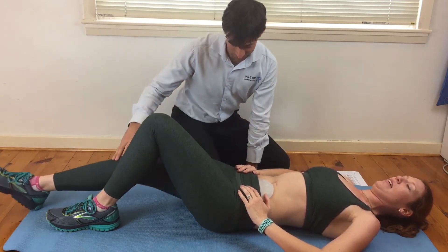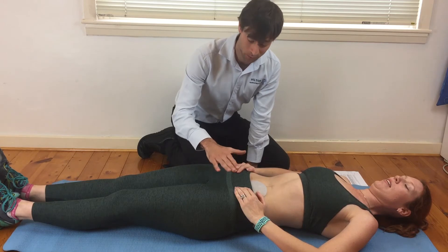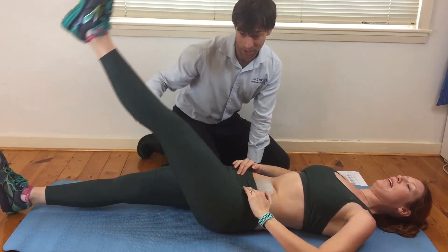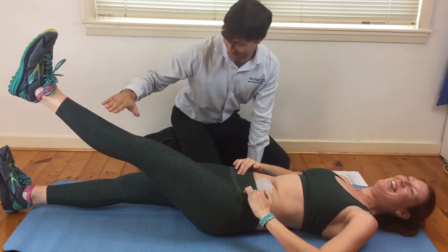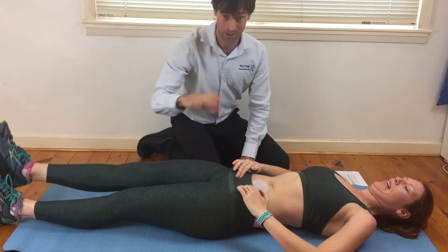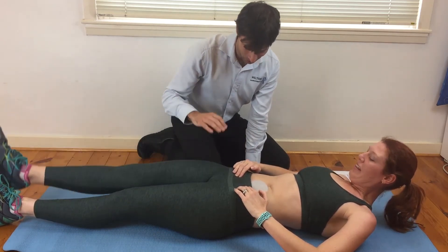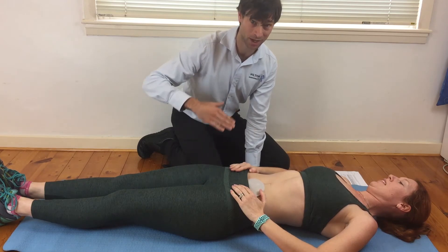Once you can do 10 to 20 of those and feel comfortable, this is the next progression: legs straight, switching those core muscles on and pulling the abdominal muscles in. As you've got them switched on, lift that leg straight up. You don't actually have to go all the way up — just about 50 centimeters off the ground — then lower back down. The key thing is keeping this abdomen as flat as you can and those hip bones as flat as possible. Do about 10 to 20 repetitions. If you find that easy at around 20 repetitions, we can progress to another level.